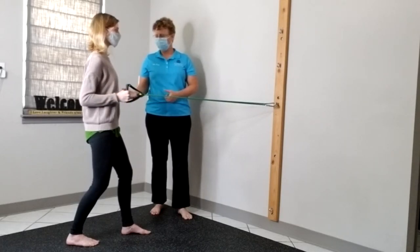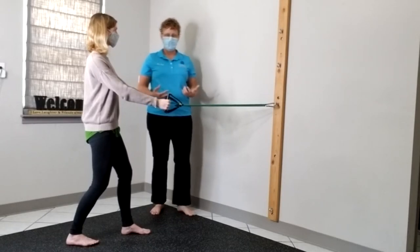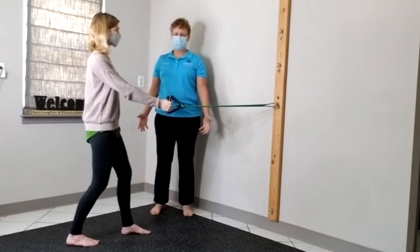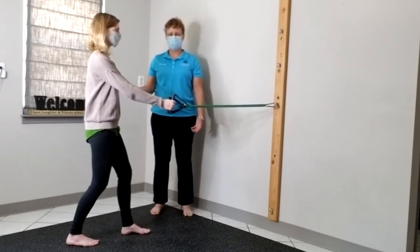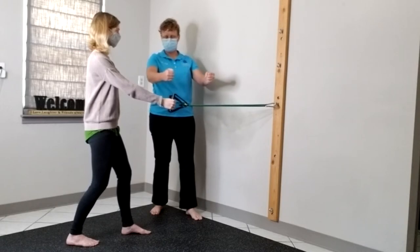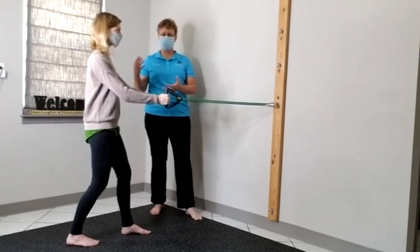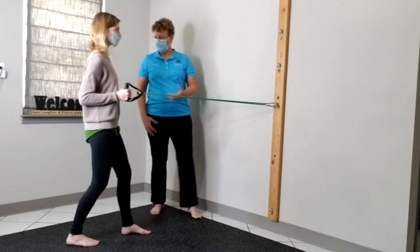The next mistake that people make — and a lot of us got taught this — was that we should pinch our shoulder blades together first and then pull the band back. That doesn't work, it doesn't feel good, and it's not how our shoulders were designed to move or be used. What I want you to work on is pulling your shoulder blades and your arm together. It's not an either/or — we don't operate in the world like that, and we don't want to reinforce it with our home exercises.